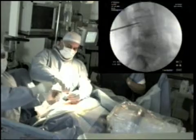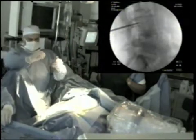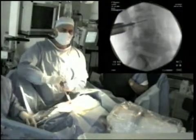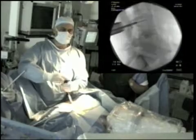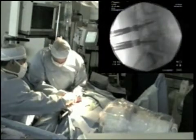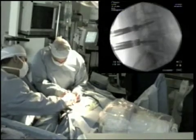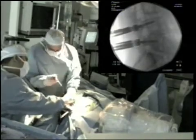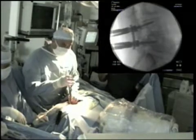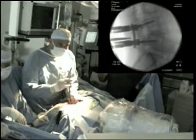Once the intervertebral mesh cage has been inserted, pedicle screws are placed through the pedicles, in this case at the L4 and L5 levels. A percutaneous K-wire guided system is used for insertion of cannulated pedicle screws. Fluoroscopic guidance is again critical in optimising the position of the screws.